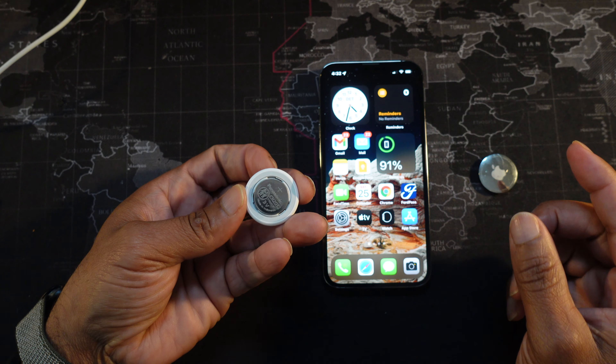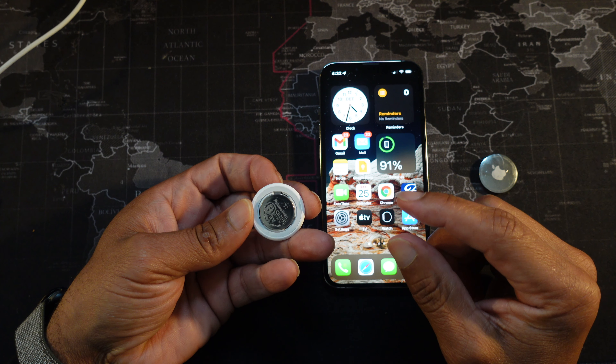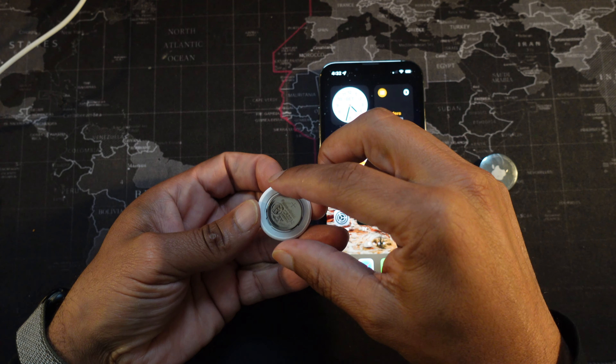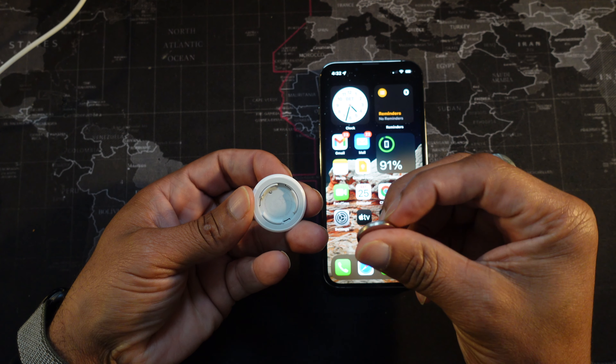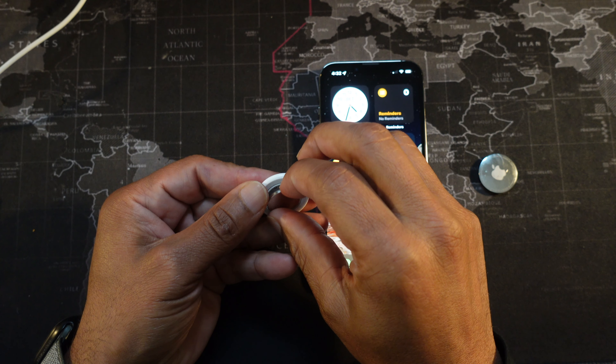Once you've done that, you're going to have to remove the battery five times and replace it each time. As an example, you remove it one time right here, and then when you place it back in you want to listen for a small beep — one small beep.